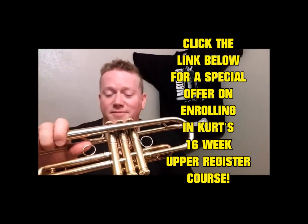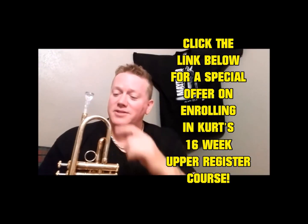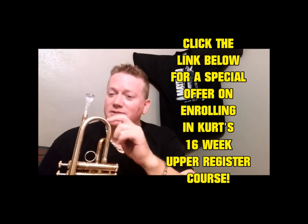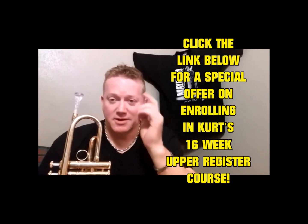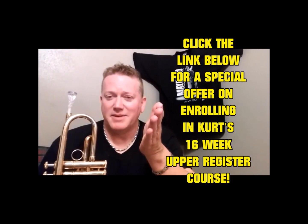I'm Kurt Thompson, and now you have the Holy Grail to this guy. Just if you're smart enough to take advantage of it, I'm still around. I'll see you the next time, my friends. Bye-bye.